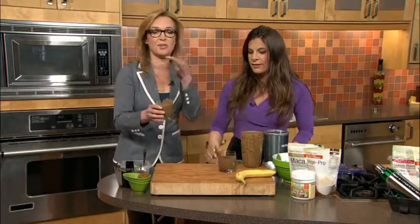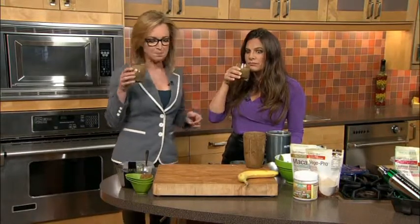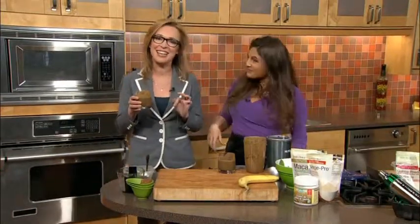Oh my god, that's so good! It tastes like a chocolate banana milkshake — it does not taste like 15 seconds of effort. I was ready for the protein powder flavor and I didn't get it — I don't like that flavor and this does not taste like that at all. Okay, big reveal!